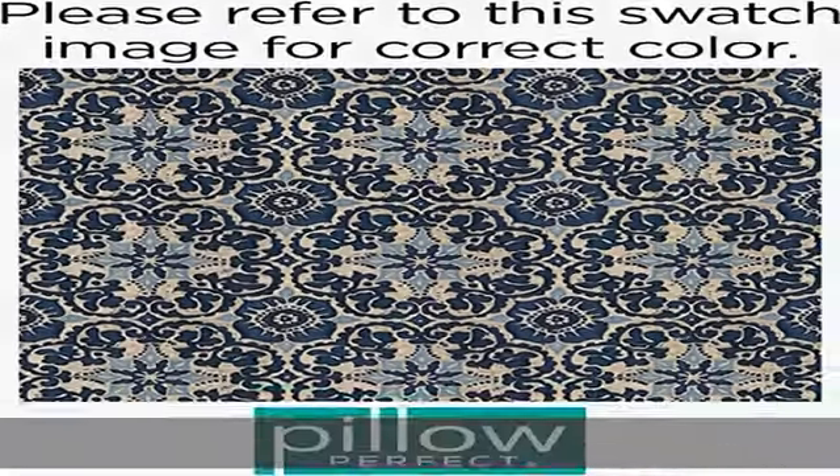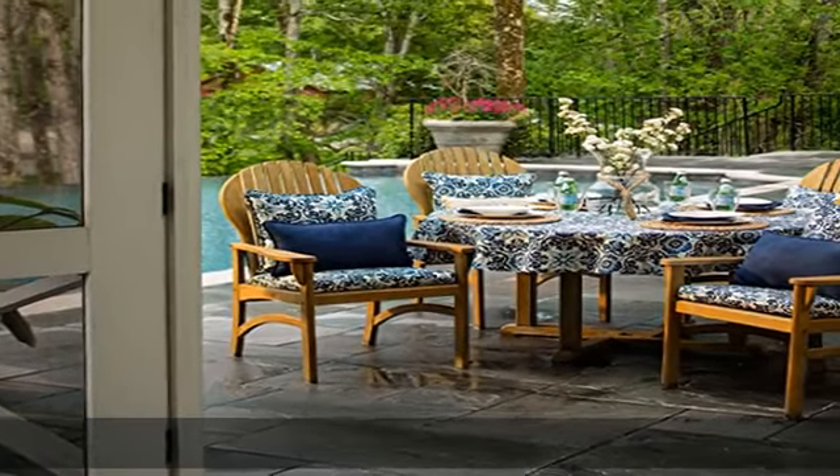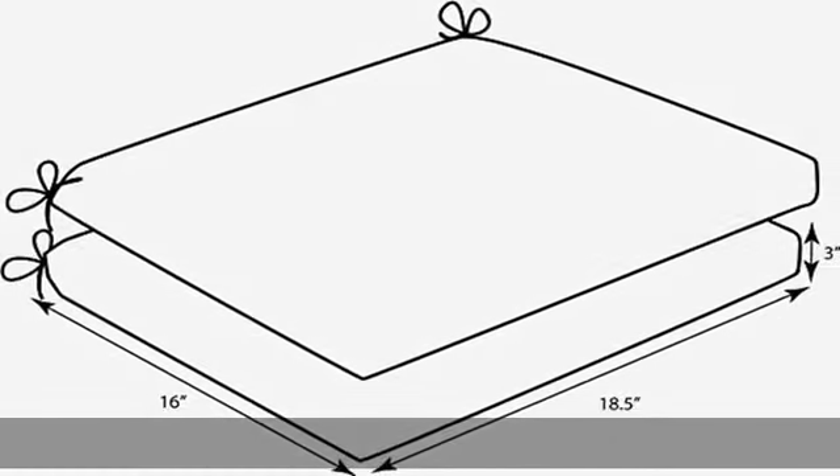Easy care: lightly spot clean or hand wash outdoor cushion fabric with mild detergent and cool water, then let air dry. Measures 18.5 inch length x 16 inch width x 3 inch depth. Measurements may vary up to 1 inch since item is hand crafted.